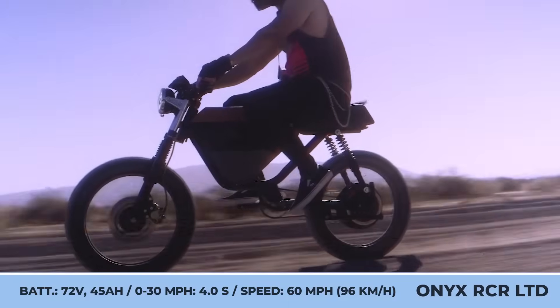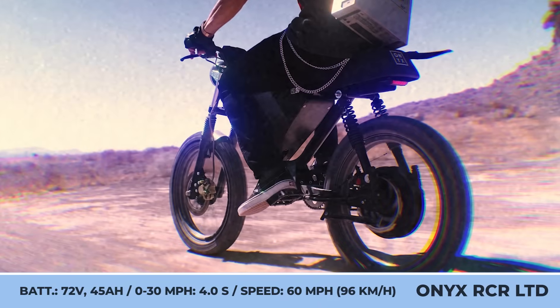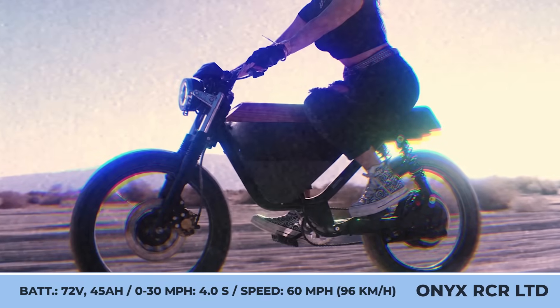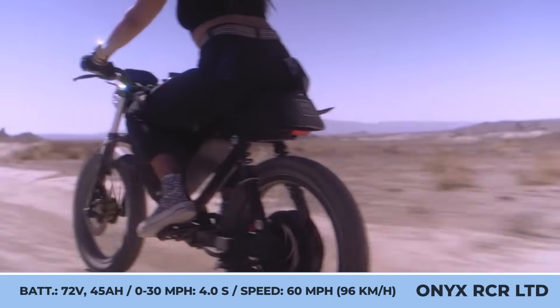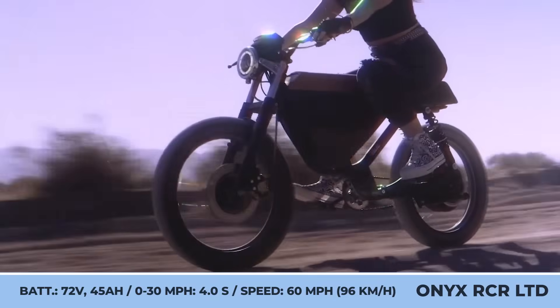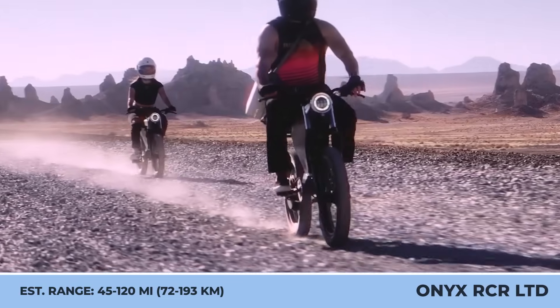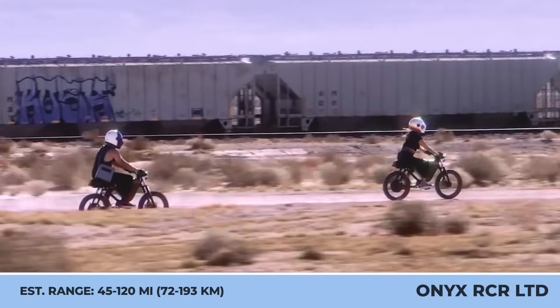Both versions feature a neo-retro design with a faux fuel tank, a black tubular chassis, 17-inch 36-spoke wheels, and hydraulic disc brakes. Compared to its predecessors, the Racer Limited gets a performance boost from a rear hub motor that peaks at 15.2 kW and a 55 mph top speed. The improved power is supported by a 3.2 kWh battery pack that brings upwards of 120 miles in the lowest riding setting.